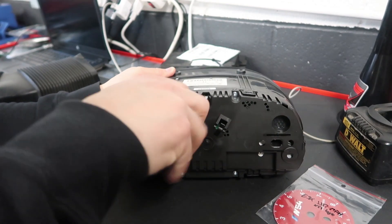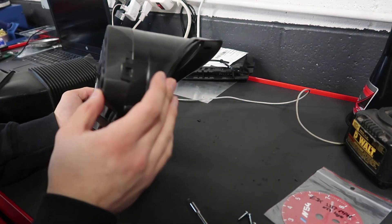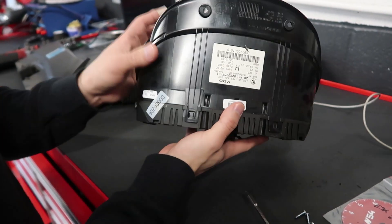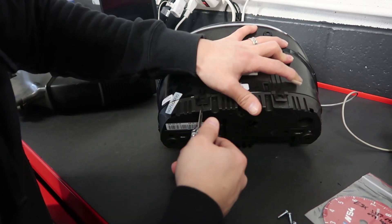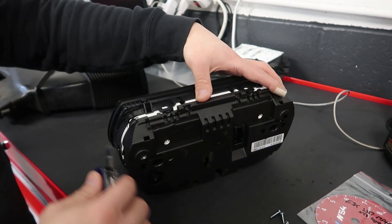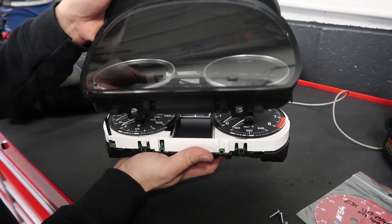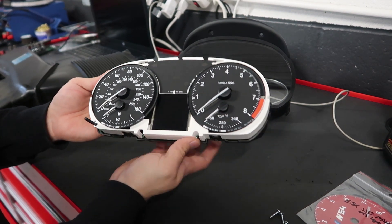You're gonna take out some of these small bolts that hold them in. Now that the bolts are off, we're gonna take off each of these tabs so you can remove the face from the rest of the cluster. Once you do that, carefully remove the cover off from the top.